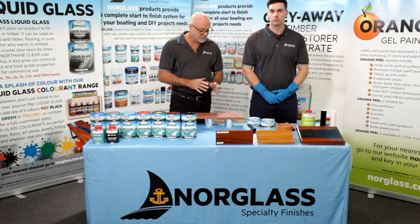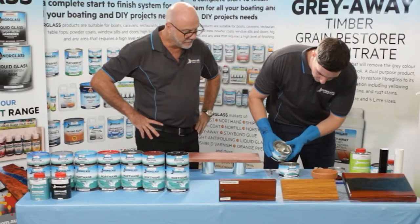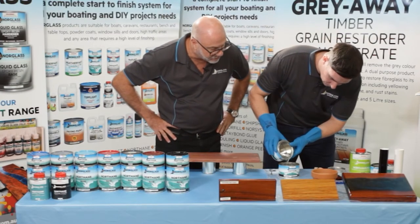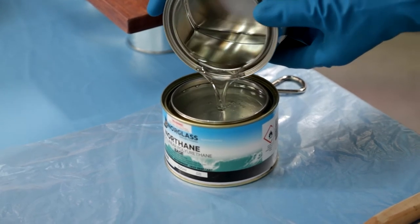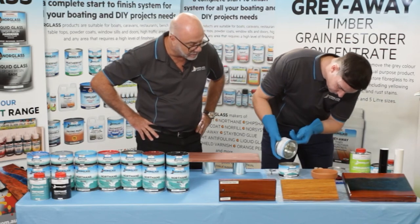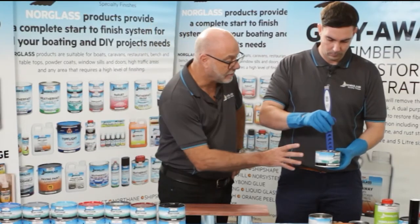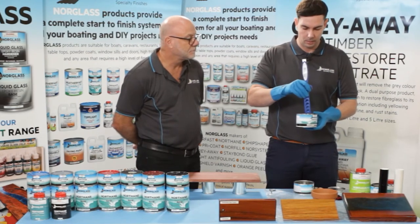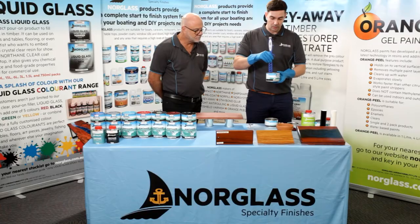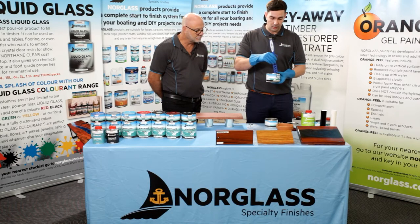Luke is going to demonstrate the Northane Clear. It's a two-pack system, a two to one mix. All you're doing is getting the top can and pouring it into the bottom can and applying it like you would a normal paint. Luke is putting the hardener into the base and going to stir it up. This is a chemically cured paint rather than an air dried paint. Being chemically cured, it is a lot better for durability — I'd expect this outside in a colour to last 20 plus years. Luke is going to stir it until the clarity is perfect. It's very important that when stirring you scrape the sides and bottom of the can so the hardener is fully mixed with the base. As you mix, you'll notice streak marks and swirls, which means the base and hardener are starting to combine. Once all those streaks and swirls go away, the base and hardener have become one complete paint.